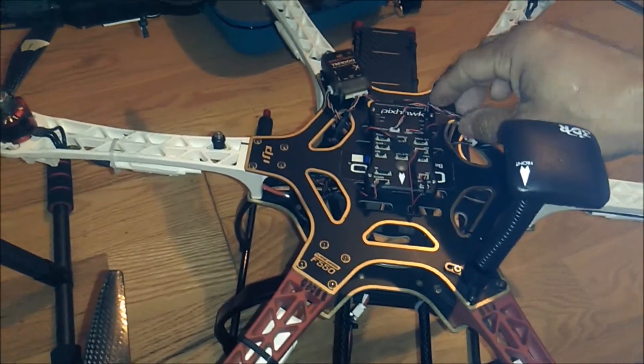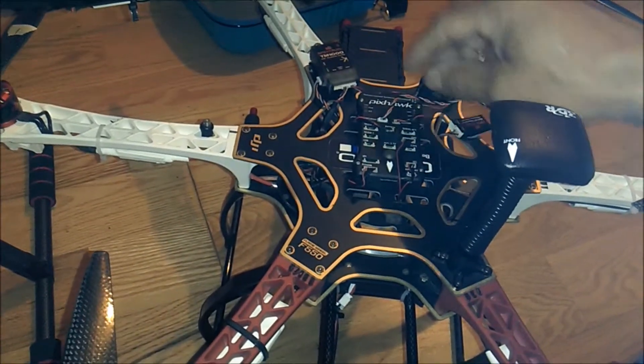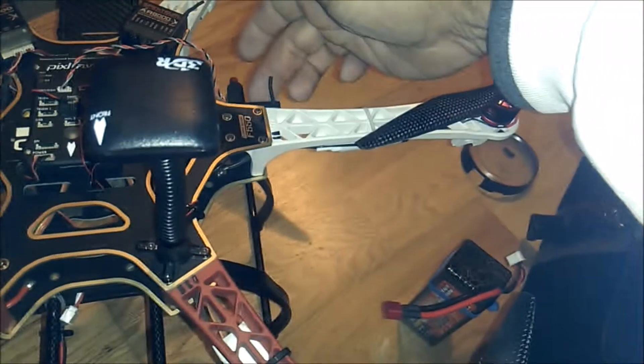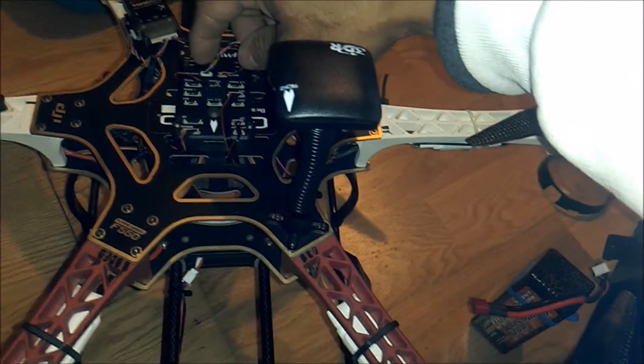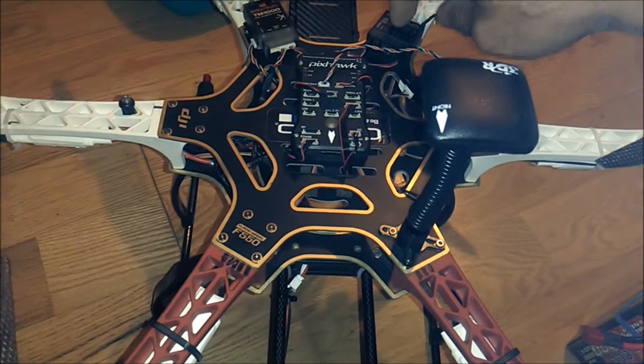Disconnect them. And on your Pixhawk, remove the cable that goes from the DSMX — remove it, it goes to the back of the Pixhawk. Disconnect it and plug it into the side of the AR-8000.